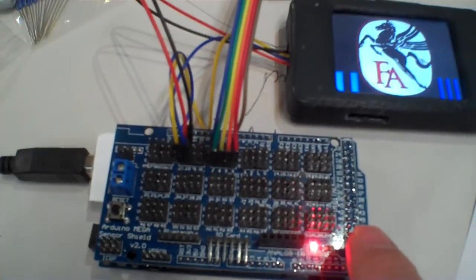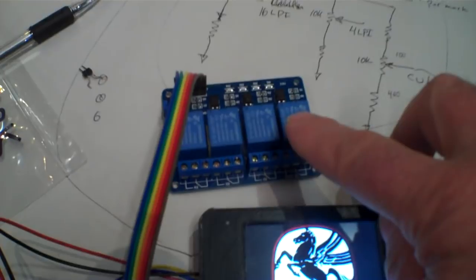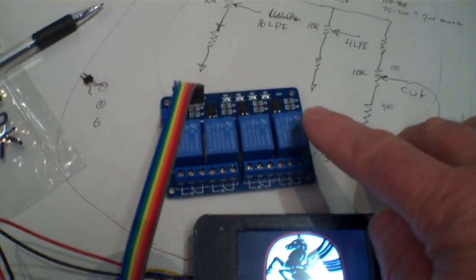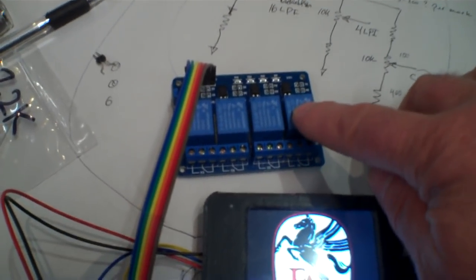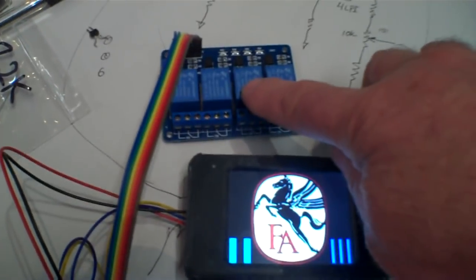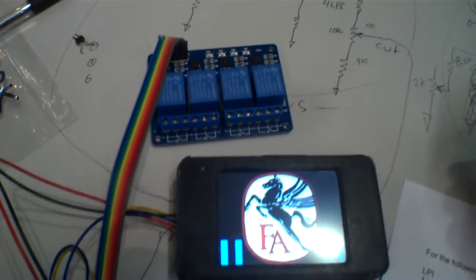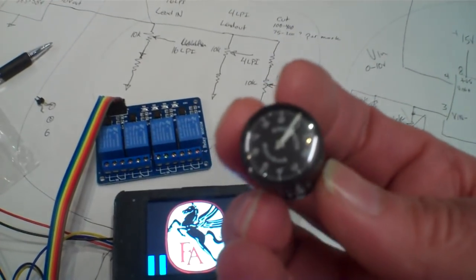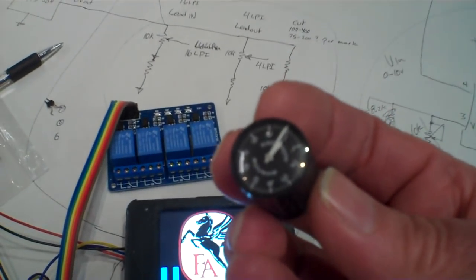Over here is a little LCD touchscreen running to an Arduino processor. The two communicate, and the Arduino is going to be running some relays. The relays are going to switch in some analog voltages — one for the lead-in speed at 16 LPI, and one for the cut speed, which will be adjustable from 100 to 300 LPI.